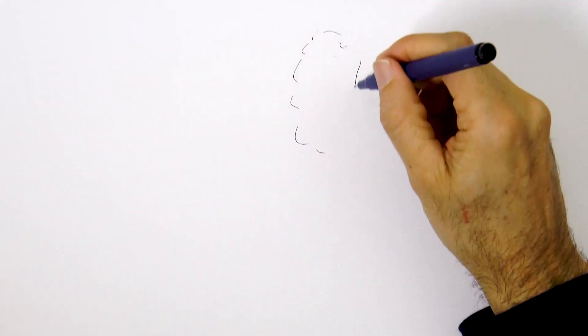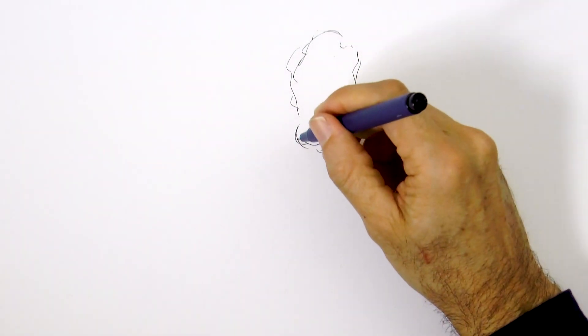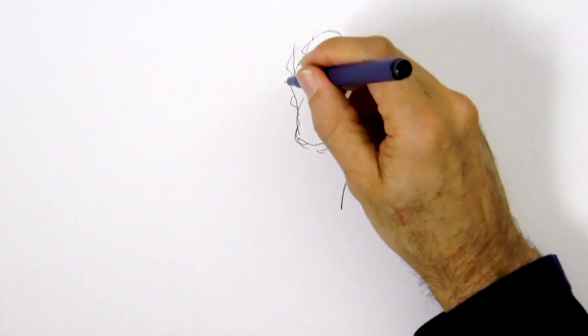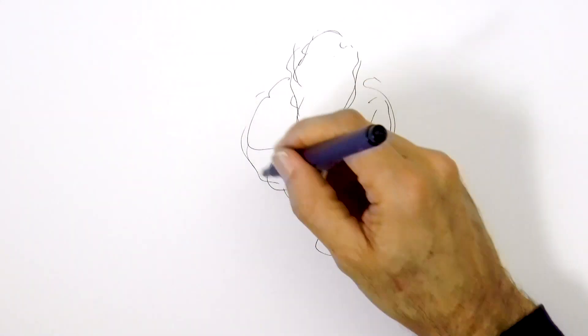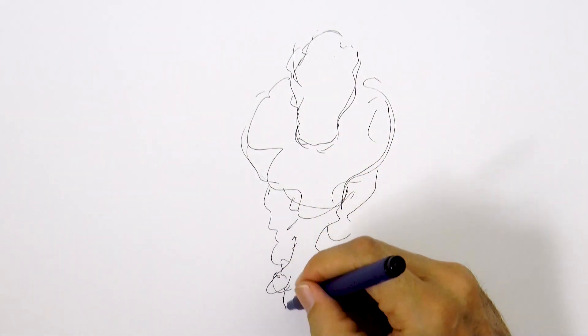the general shape of the head. Obviously not in detail, just a doodling. And then the overall shape of the body, like so, and I do the legs. I'm concerned with the overall proportions, not with the detail.